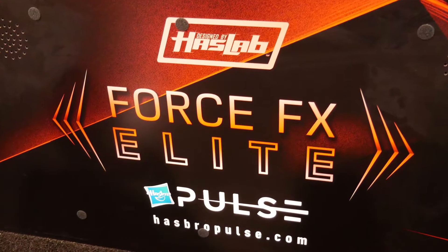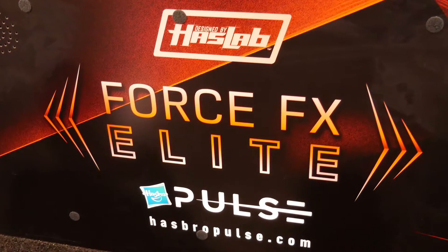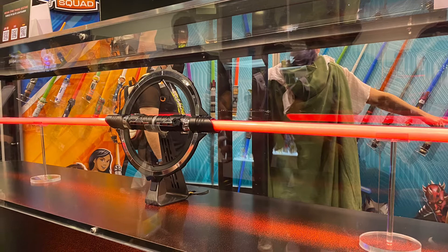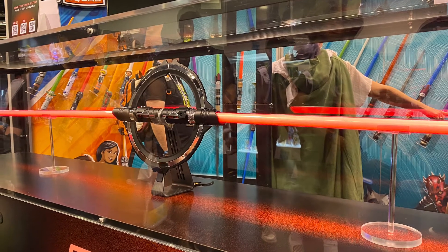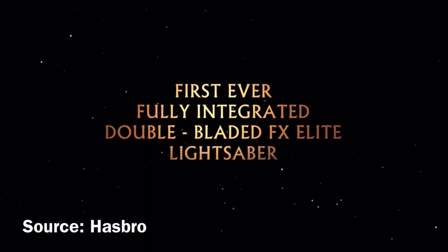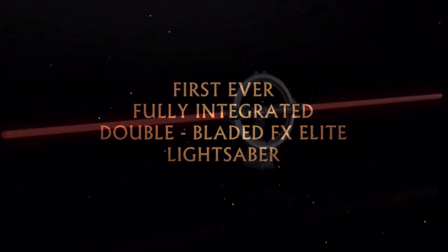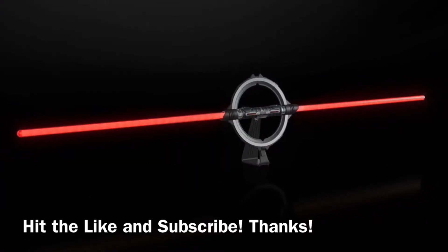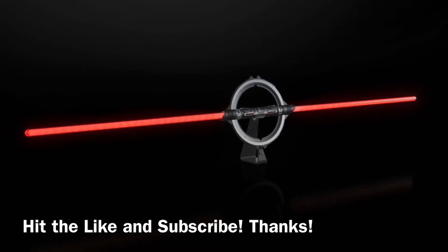The Reva lightsaber is incredibly long — it is more than 6 feet long. Unlike other double-sided lightsabers that have been produced by Hasbro, like the Darth Maul or Saavitris lightsabers, this is a fully integrated experience: a more sophisticated, more coordinated experience between the two blades of the lightsaber.